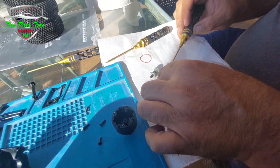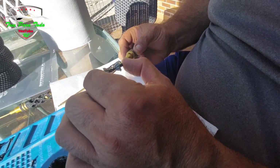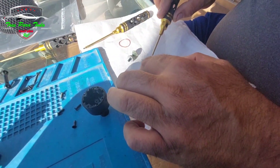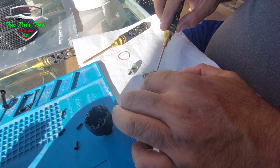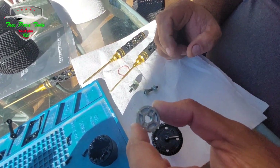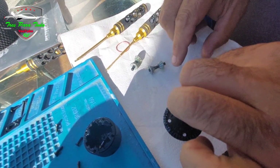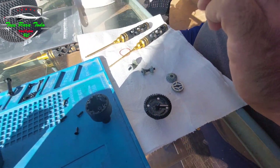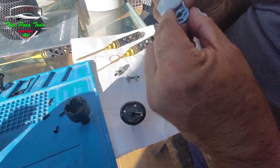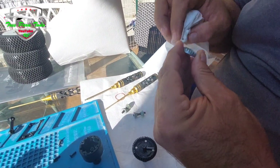En diferencia, no hay que llenarlo hasta arriba. Es muy importante no llenarlo hasta arriba. Fijaros en los planetarios, cómo están los planetarios, vienen aligerados. La diferencia de jugados son bastante duros. Mucha gente se queja de problemas de diferenciales, pero esto es la versión pro. Vienen hasta aligerados por dentro los planetarios para tener menos peso, menos inercia.